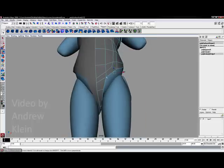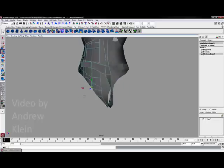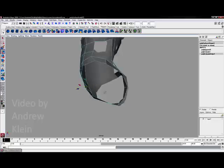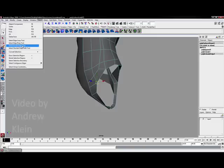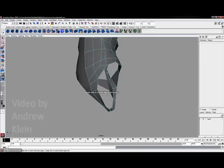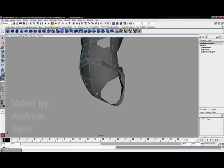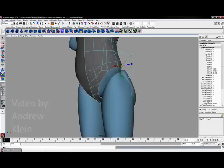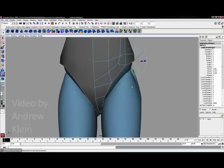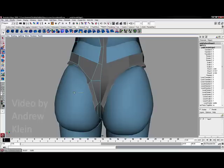Now I want to hide my template and I am going to choose the select border edge tool one more time. I will double-click on this lower border edge, which will select the whole loop of edges at once, and hit extrude. Once I have done that, I am going to turn back on my template and hit W for the move tool.